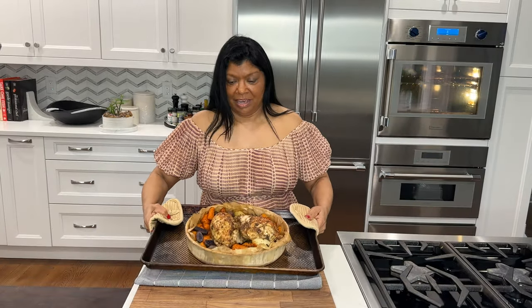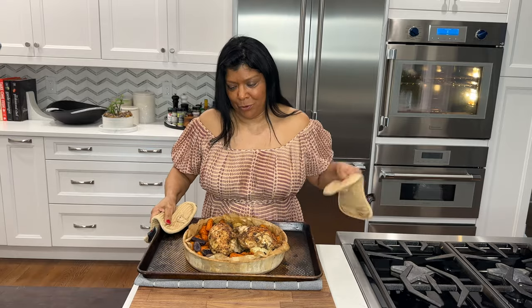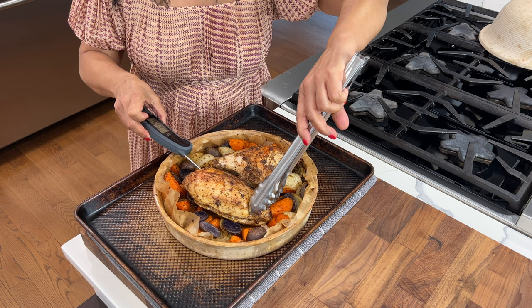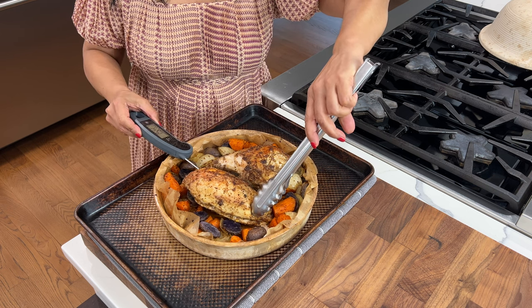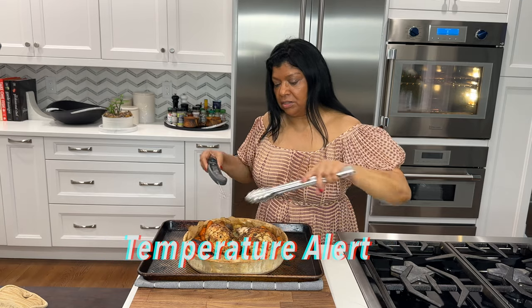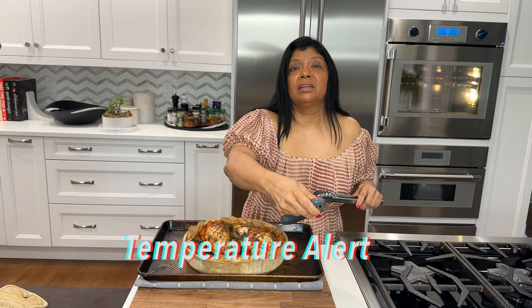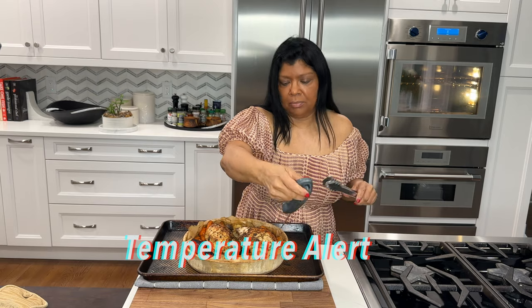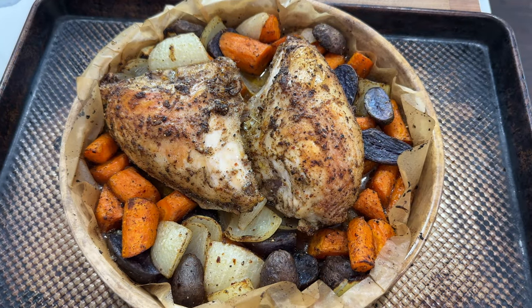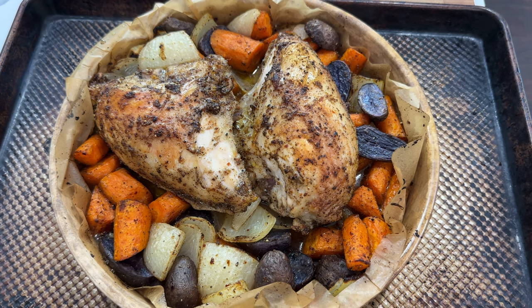Wow, it looks amazing and smells even more amazing! Cooking the chicken uncovered brings it up to temperature and gives it a beautiful color. It's perfect — it's at about 160°F. I'm going to let it rest for about five minutes to come up to temperature; it will continue cooking. It's sizzling — can you hear it?